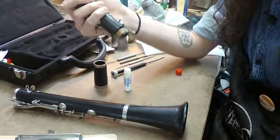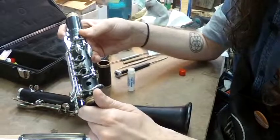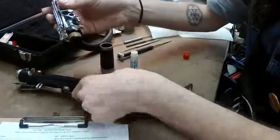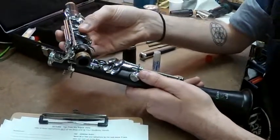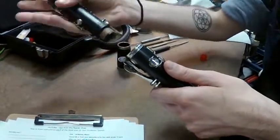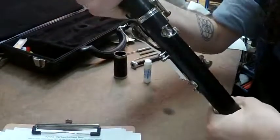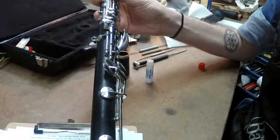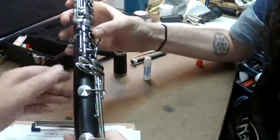It might be a good idea for kids to have a paper towel in their case. When you put the upper joint together, there's also one key you need to close — called the bridge key. It bridges the two joints together. Use your finger to close the bridge key, then when applying the upper joint, once again twist left to right. The important thing is to line up the bridge key so that when the two joints are together, it sits in the middle and moves both joints together.